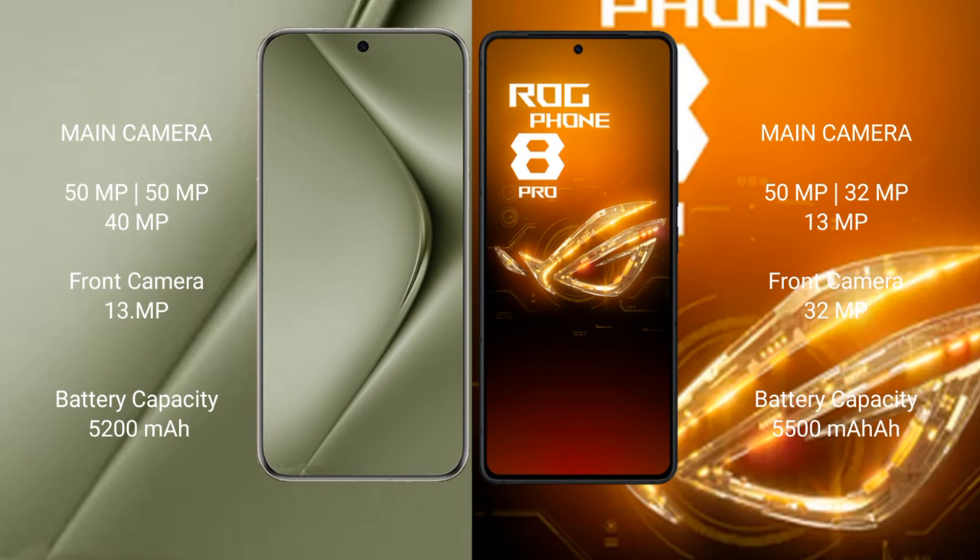The Huawei Pura 70 Ultra features a rear triple camera setup of 50MP, 50MP, and 40MP, with a front camera of 13MP. The Asus ROG Phone 8 Pro features a rear triple camera setup of 50MP, 32MP, and 13MP, with a front camera of 32MP.